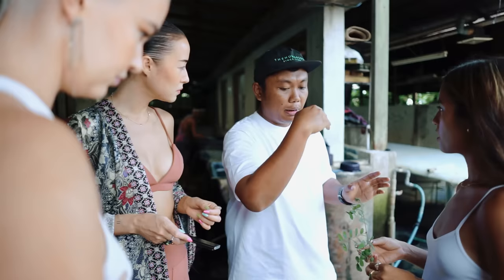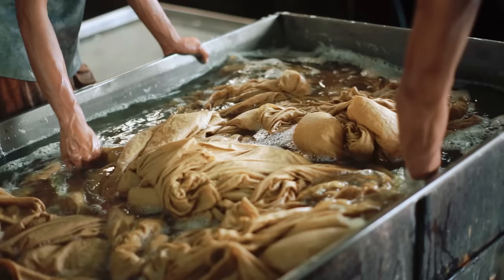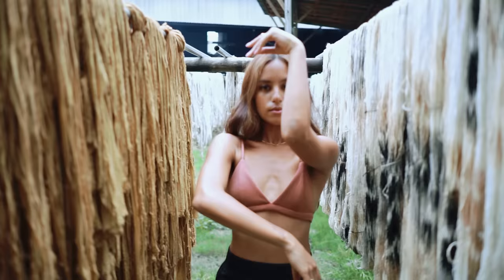I'm so grateful that we found this wonderful natural dye workshop in Bali called Teram, based between here in Bali and Java. What's really stunning about this workshop and the processes of these dyes is — obviously — there's indigo, we're all very familiar with indigo.